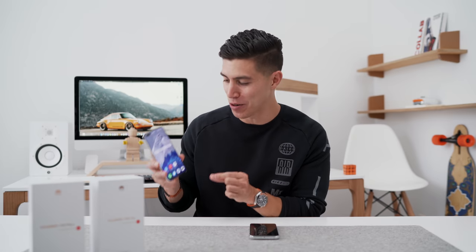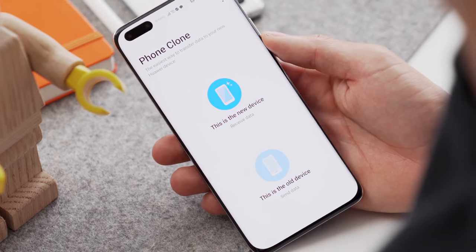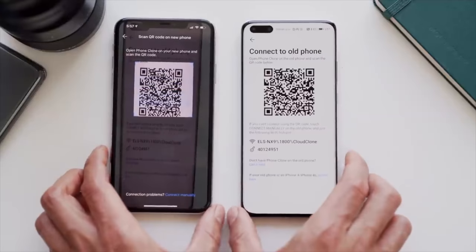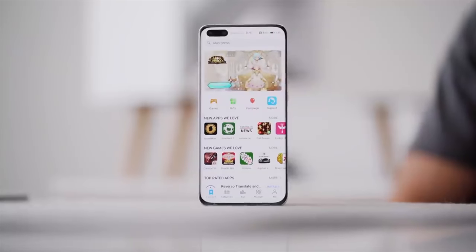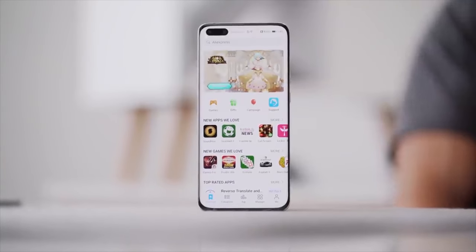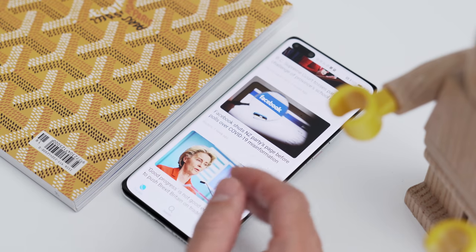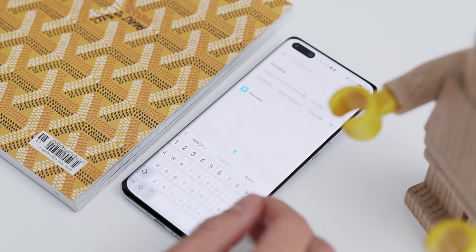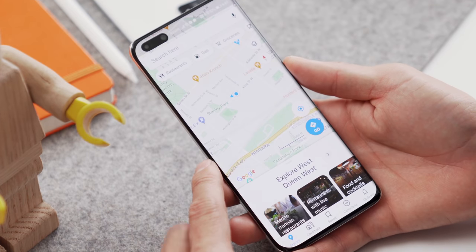I've saved the juiciest topic for last: how does this device perform app-wise since it doesn't have GMS — Google Mobile Services — meaning you can't access the Google Play Store. There are three main ways to download apps. The first is Phone Clone: any device you've had previously, you can copy and transfer apps that already exist onto your P40. The second is App Gallery, which is Huawei's official app store. You still can't get apps like Instagram or Google Maps there, and that's where you'll start using Petal Search, which should now be fully available in most regions — it's the gateway to apps you normally wouldn't be able to access.